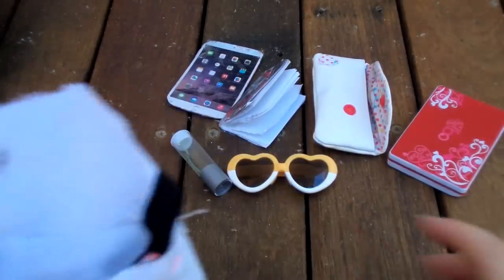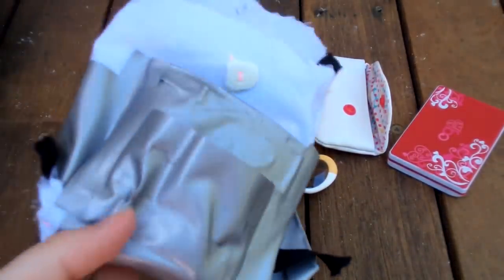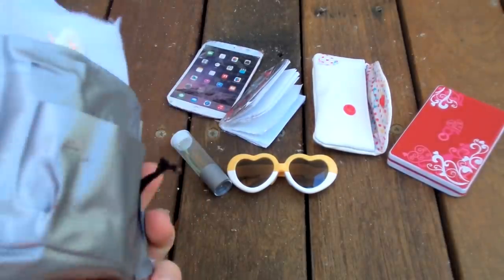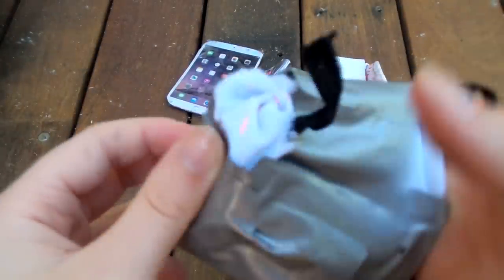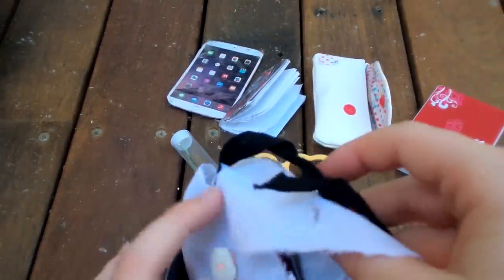Everything for entertainment is going to go in this really cruddy-looking bag that I made, which is just sewn together really badly by hand stitches on the side. It's got an old Monster High box cut up for support and lots of duct tape. I'm just going to pack that in now.